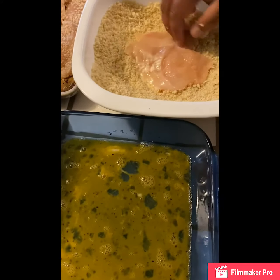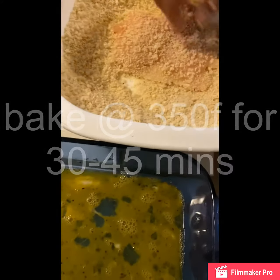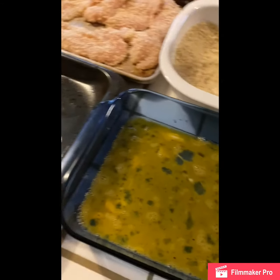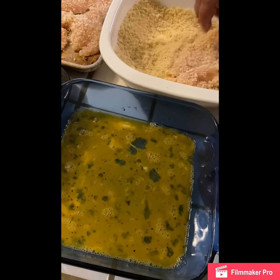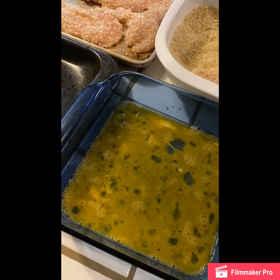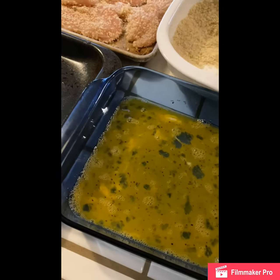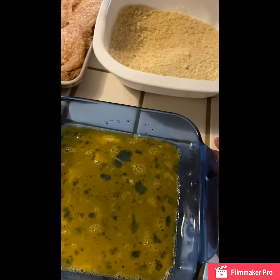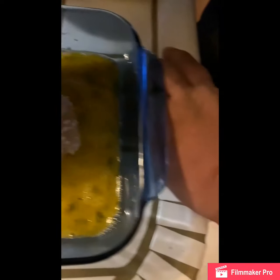We're gonna fry it in our deep fryer at 375 degrees, or whatever the max temperature is — that's what we're gonna do. So there's the first coat. See if we can make this panko last — this is one box of panko. Now we do the double dip.